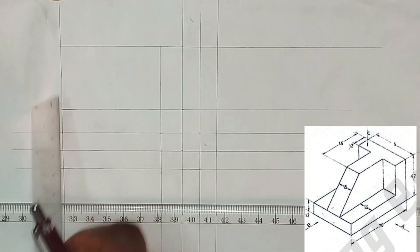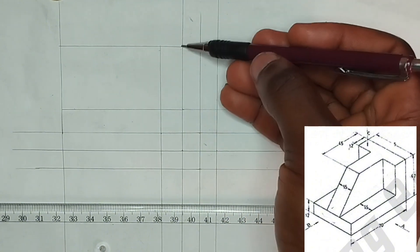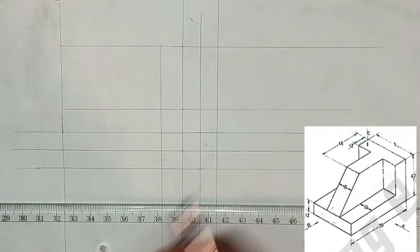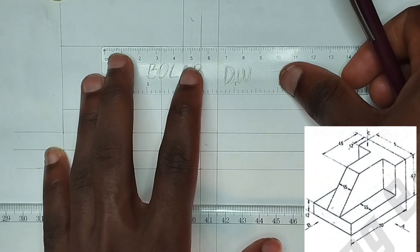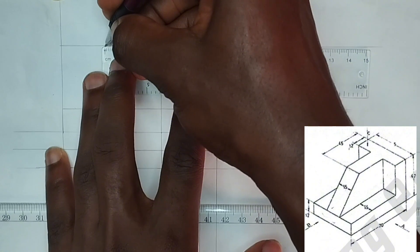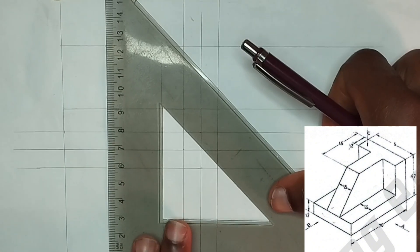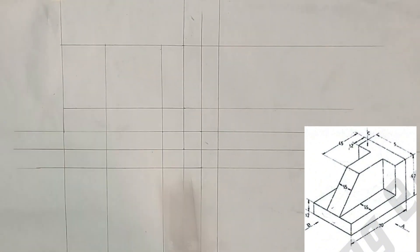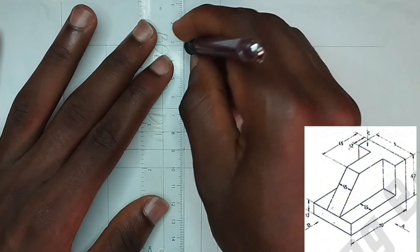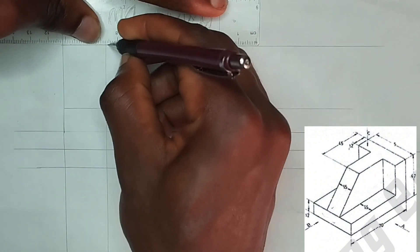Now we are going to be drawing this part here. Before we can draw this part we have to pick our points in this place. We have picked our 12 millimeters, and we know that from here to the point at which we are going to be drawing is 45, so this is going to be 45 minus 12 which is 33. So we pick 33, or we pick our 45 from here, and from this point we project downward. So now we can trace out our front view — like this and like this.